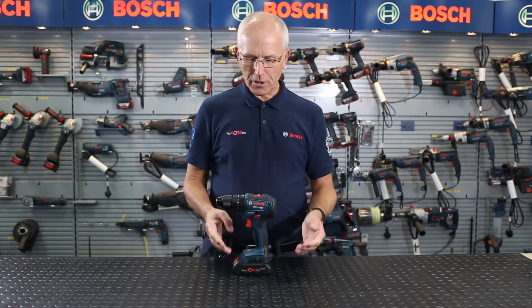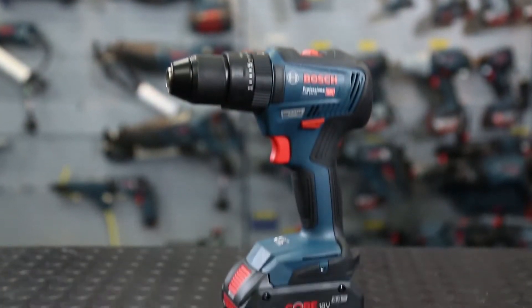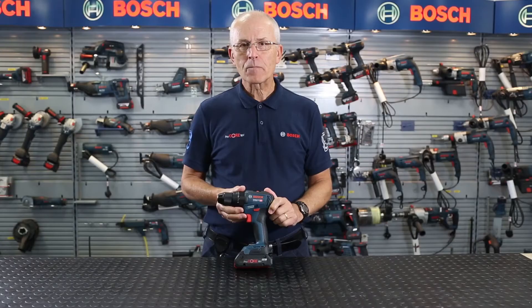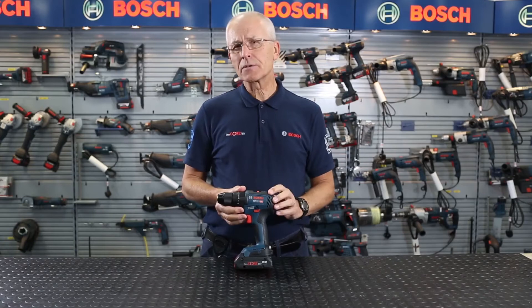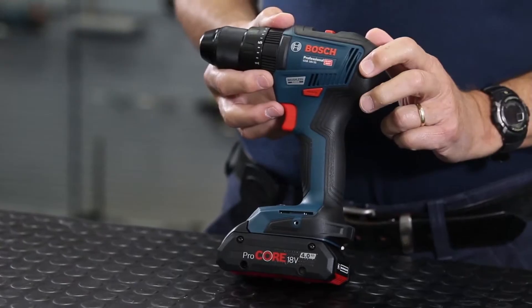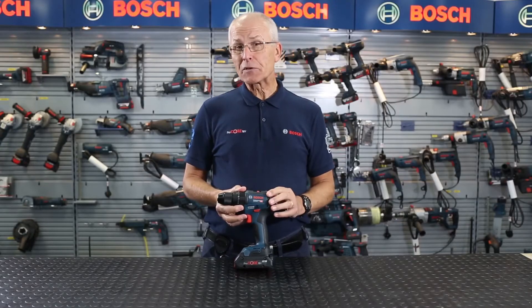Hello, I'm Eric from Bosch and I'd like to show you the all new GSB18V55 Professional Brushless Combi. Why brushless? Brushless motors are known to be more compact, maintenance free, powerful and more power efficient, so you get more work done per battery charge.